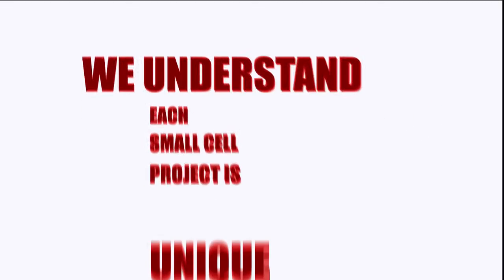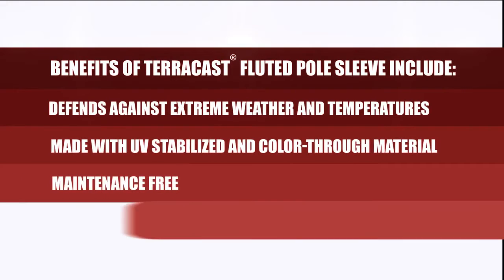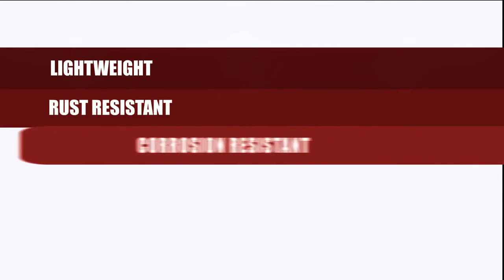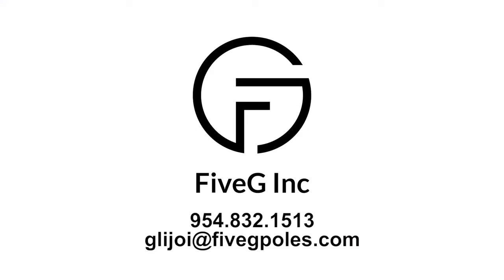We understand each small cell project is unique. Benefits of Terracast Fluted Pole Sleeve include... contact us today.